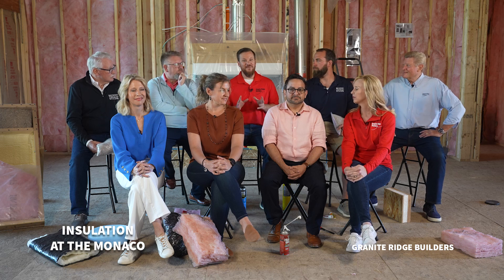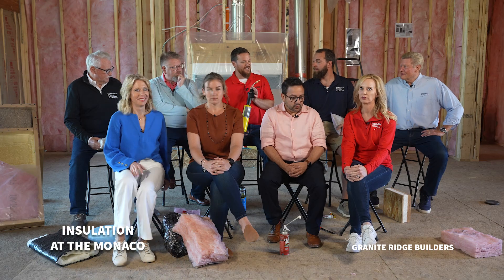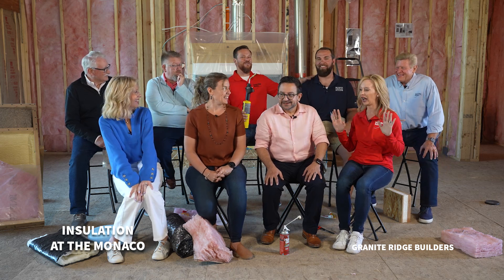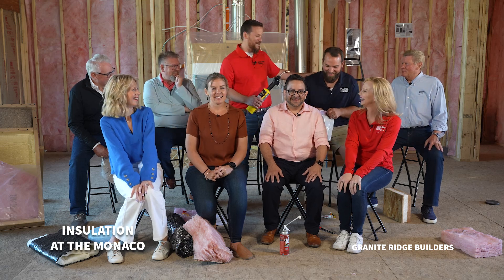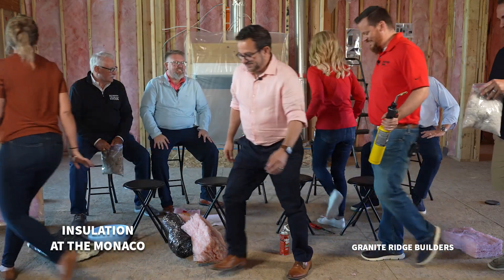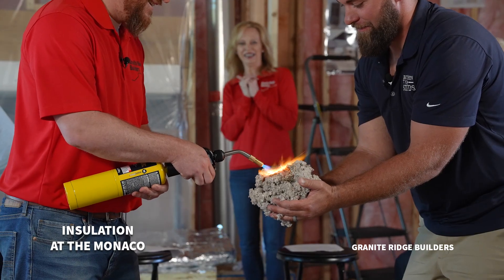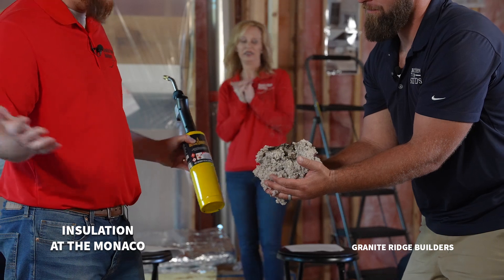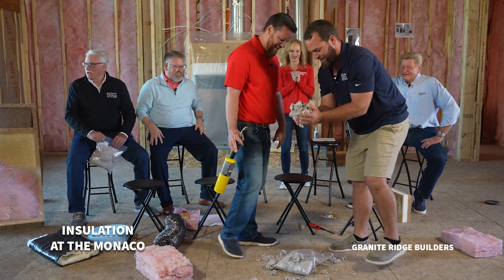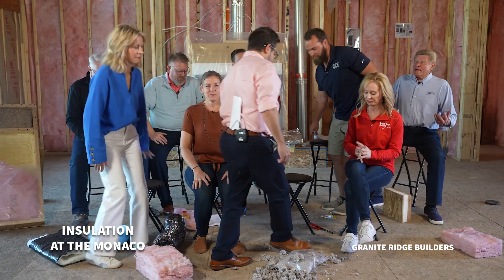Nobody believes me when I say cellulose is made out of newspaper and it will not burn — it will char, but it won't burn. So I brought my propane torch in. Charity, would you be willing to be the guinea pig for this? Do you know how much hairspray is in it? Okay, we'll use Mike instead. Look — it puts itself out every time. That's just newspaper and it won't catch. You think about how many lives that might have saved — that was a pretty big invention.